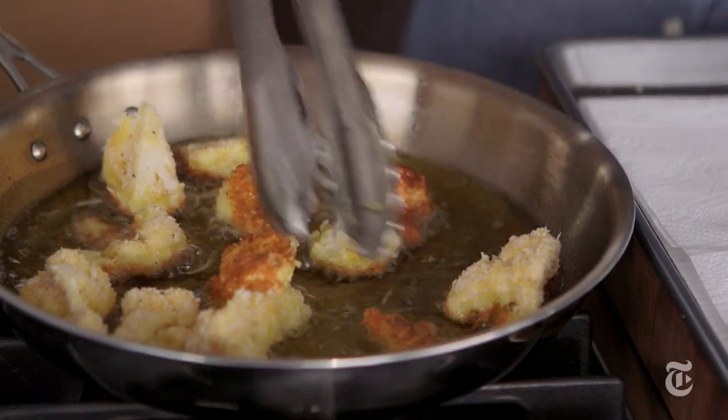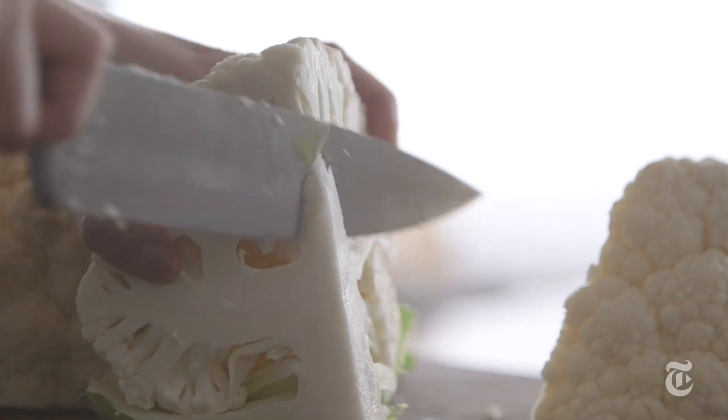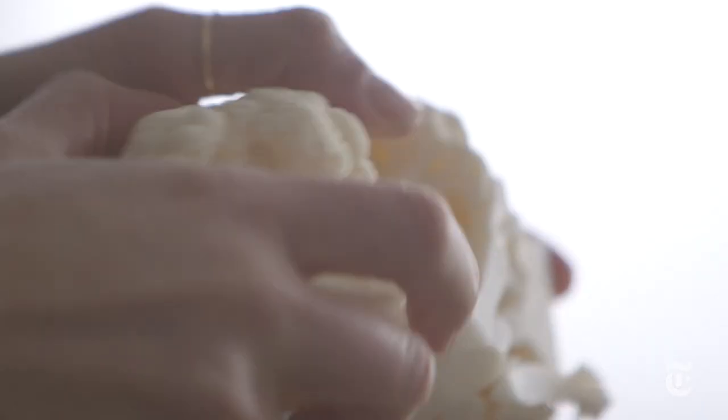The key element of a good pan of parm isn't just using parmesan cheese — it's also frying whatever goes in there. You want that crunchy fried coating to contrast with all that melty creamy cheese on top. And by the way, fried cauliflower is a delicious thing. You should do it anyway, even if you're not making parm. Just fry some cauliflower because it is so good.